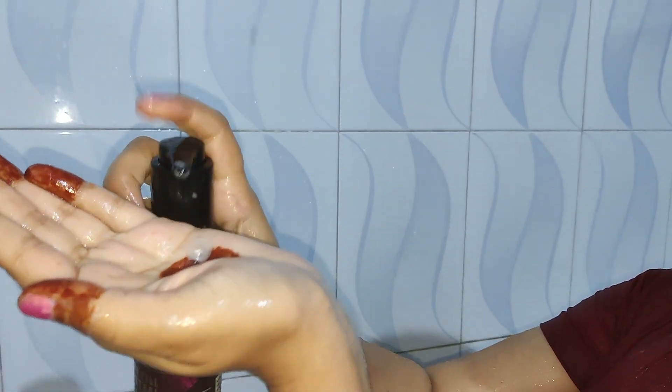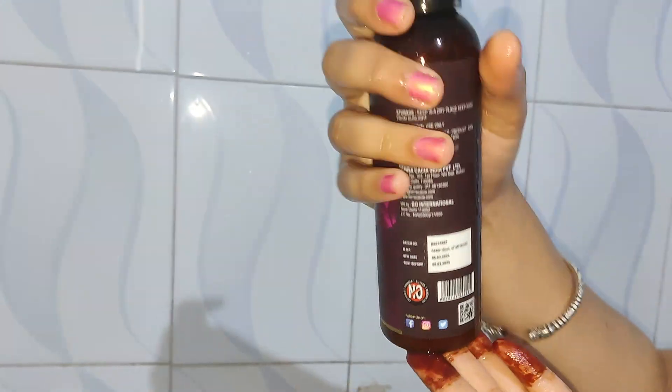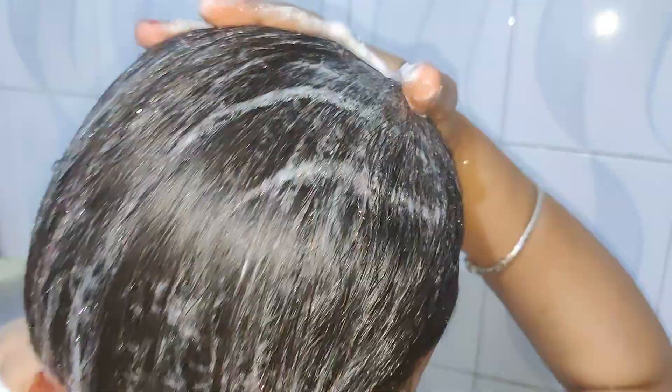So I shampooed after approximately one hour. After applying the hair oil, I massaged my hair with my fingers and applied it thoroughly. So I have applied it with my fingertips.